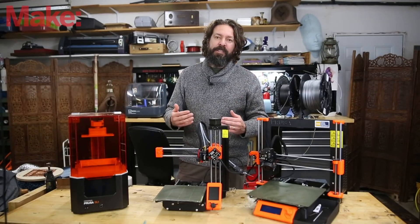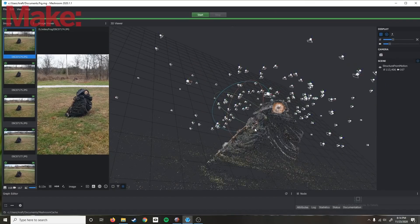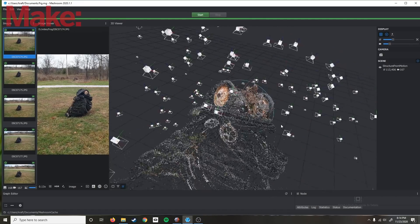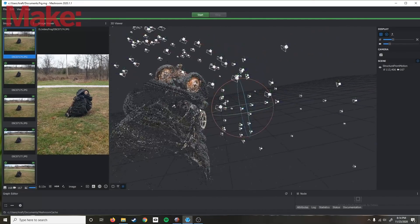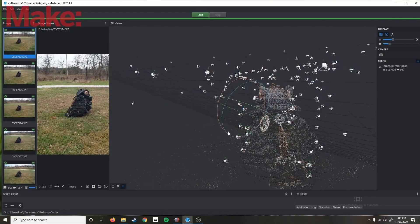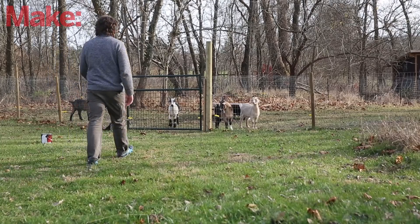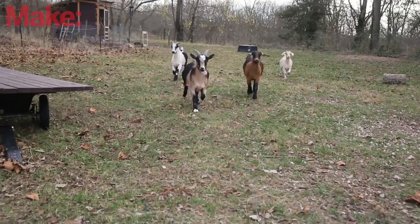After you have your tons of images, we're going to feed them into software called Meshroom. There are a lot of options and things to tweak and change here, and you should really refer to the tutorial on Prusa's channel to see how that works. Once you've got it all in Meshroom, all you have to do is hit the button to go, and then you can go take a nap or play with your goats.